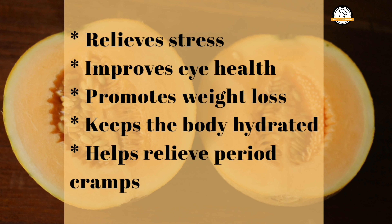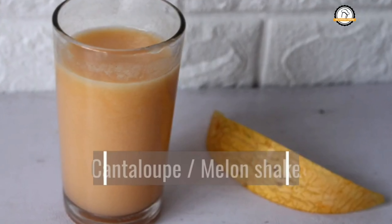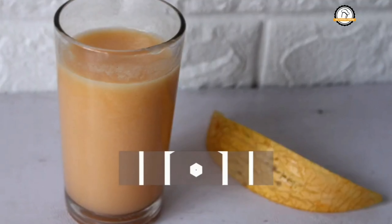It also contains potassium, magnesium, and iron, which helps in reducing stress levels. It has beta-carotene, which is very good for your eye health. It is a low calorie, high fiber fruit that helps with weight loss. 90 percent of the fruit is water, so it keeps your body hydrated, and it also helps reduce period pains. Now let us move on and prepare our milkshake.